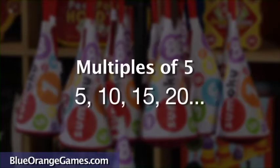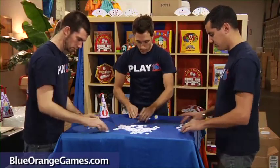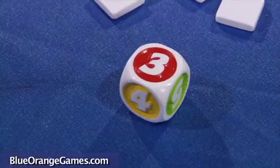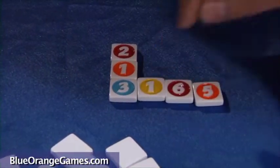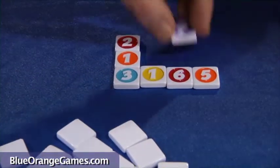For example, multiples of 5 are 5, 10, 15, and so on. Alright, here we go. Start by drawing 8 tiles each and place them face up in front of you. Roll the die to get the key number. The goal is to build rows and columns which add up to multiples of the key number.